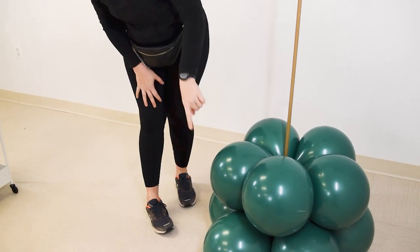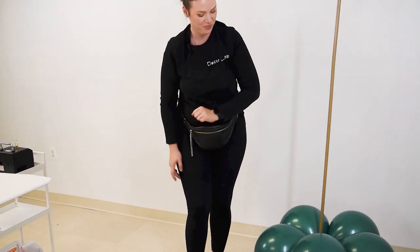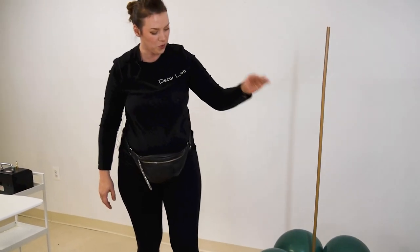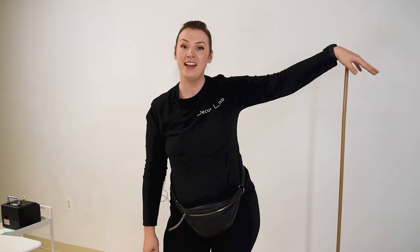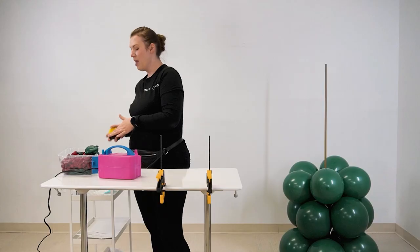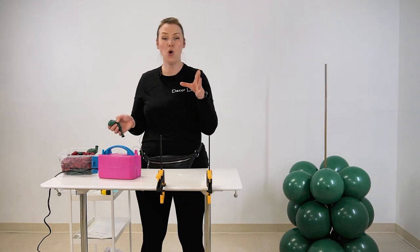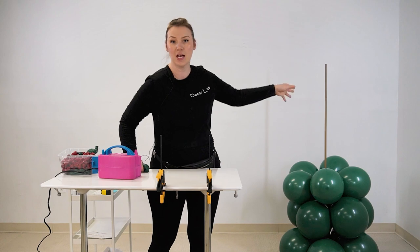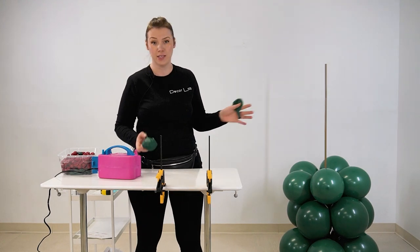As you can see, the top cluster holds the bottom cluster in place. Just like that, we will be creating the clusters and putting them on top of each other until we hit the very top. At the end of the day, it doesn't matter exactly how many inches it is — the goal is to have each layer slightly smaller than the previous one, and each layer to be the same size.